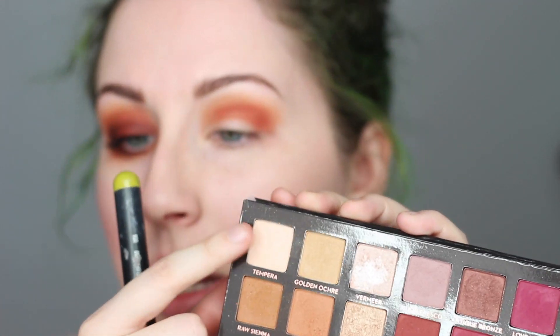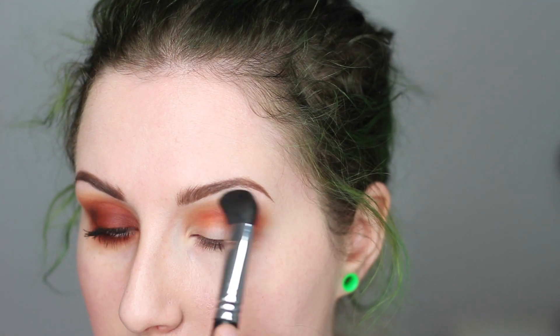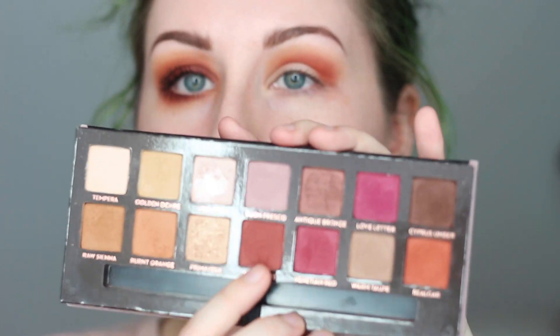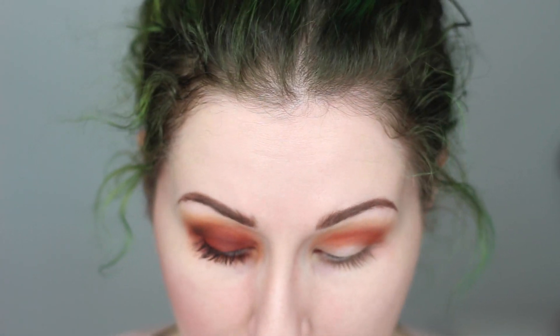I'm taking this up really high. If you don't want to take it that high, you can use a big fluffy brush and go into a little bit of Tempura, because for my skin tone that shadow acts as an eraser color — put it on the brow bone and blend it down if you feel you went too far. Next, we're going to take our paddle brush and go into Red Ochre. This is probably my favorite shade in the palette — my favorite matte shade at least.